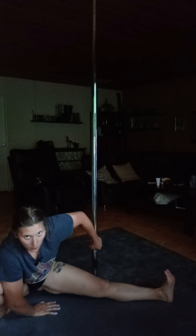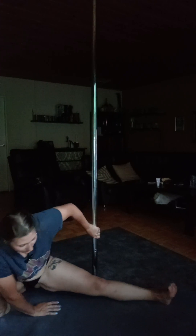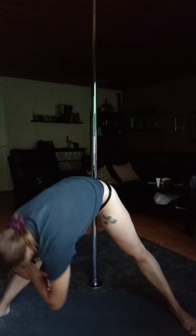Legs wide open and standing up. Hands here and swing, swing, swing.